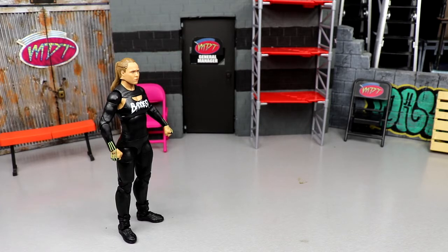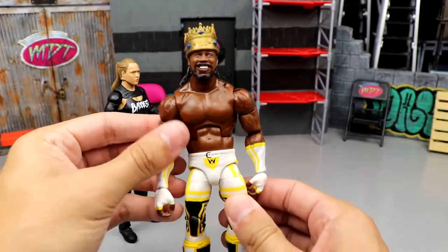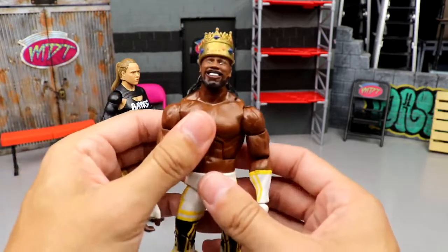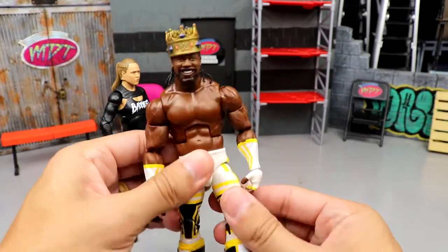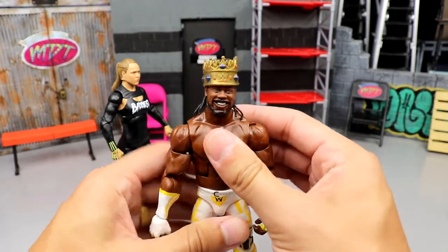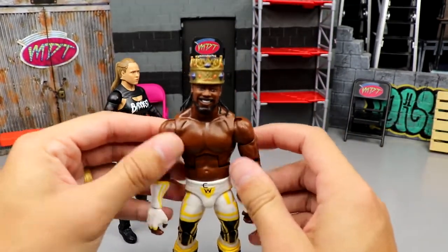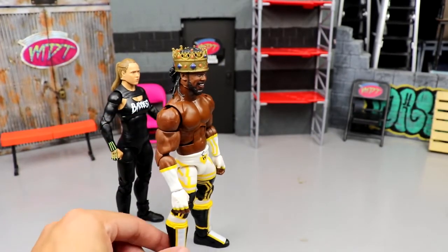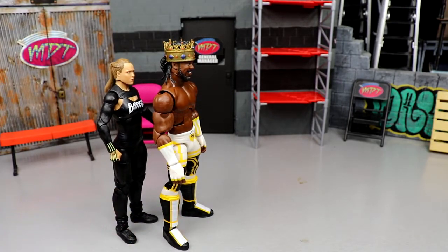Coming in at number five — and this may shock some people — I'm going with King Woods. I think it's the baby thighs compared to everything else. They gave him the Apollo torso which I like, and upgraded arm size with good shoulders, but the head is massive and oversized. The torso feels kind of loose, the shoulder stiffness — it just doesn't feel as quality in hand as I wanted. I love Xavier Woods but he's number five for me.